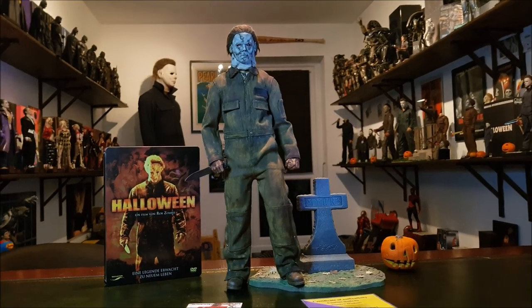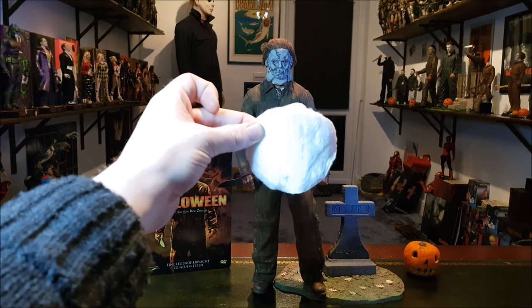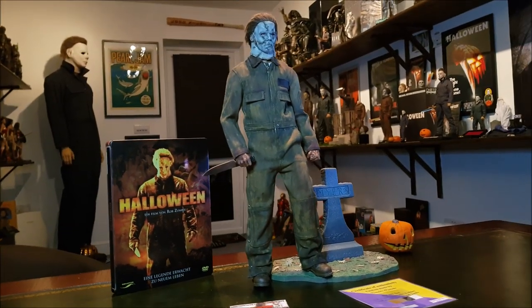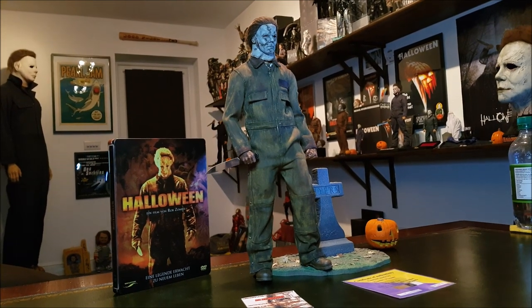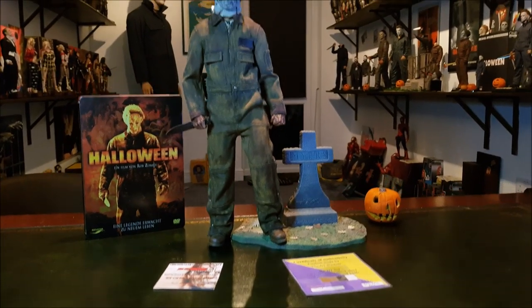I'd go so far as to say he's almost perfect. Maybe I might put some of these cotton pad thingies just in his midsection, maybe just to pad him out a little bit. But I don't want him to look like he's got a beer gut or anything. I mean, Tyler Mane's huge, but he was pretty athletic. There was no beer gut going on - he was a big, hench dude.